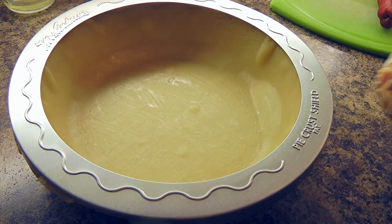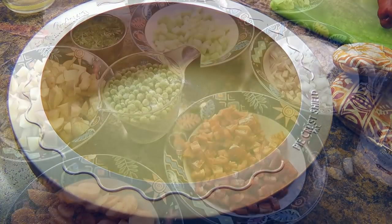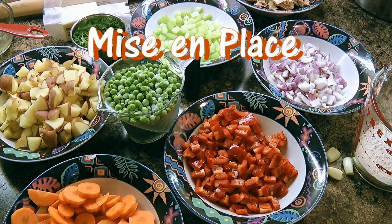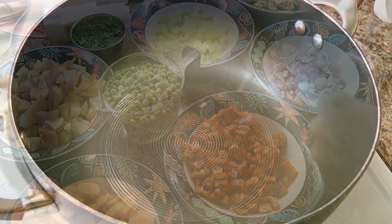This prevents the crust from getting soggy when we pour the sauce in. When it's done, we'll remove from the heat and set aside. Here, we have all our ingredients already prepped and ready to go, which is highly recommended — in the culinary world, this is what we call mise en place. Alright, let's start!